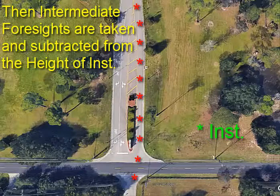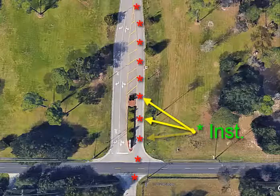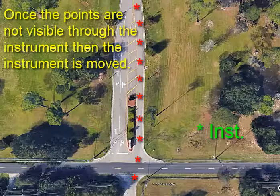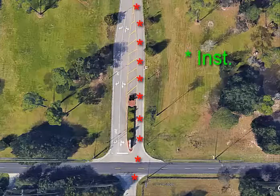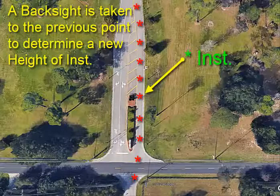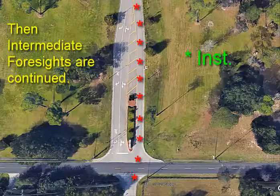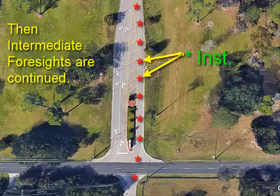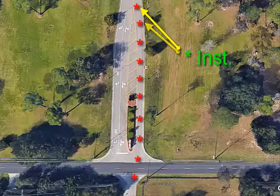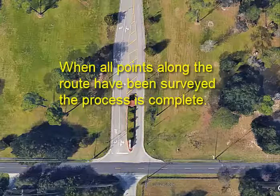Then intermediate foresights are taken and subtracted from the height of instrument. We do this until we can no longer see the rod clearly. Once the points are not visible through the instrument, the instrument is moved. A backsight is taken to the previous point to determine a new height of instrument. Then intermediate foresights are continued and subtracted from the new height of instrument. When all points along the route have been surveyed, the process is complete.